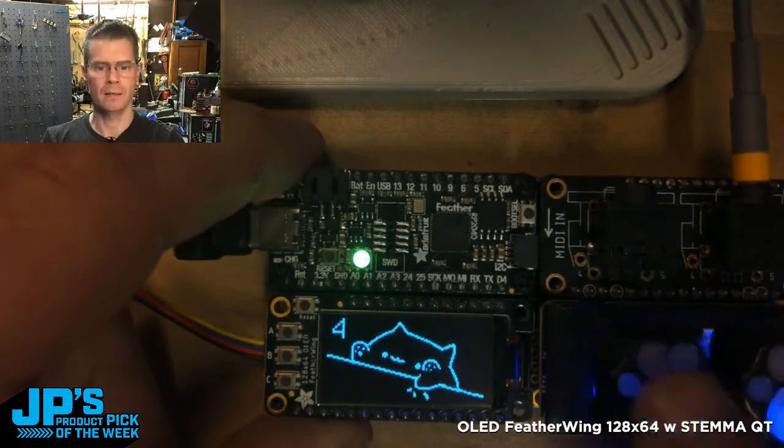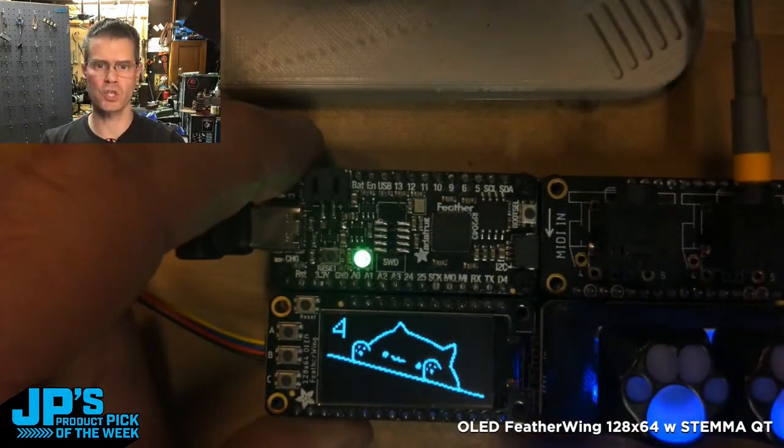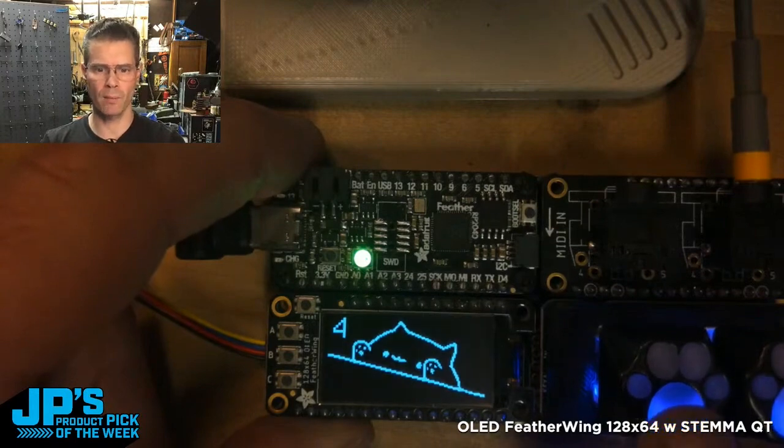This is Bongo Cat. If I hold these buttons, they play a little sweep on the Game Boy — original Game Boy audio hardware.